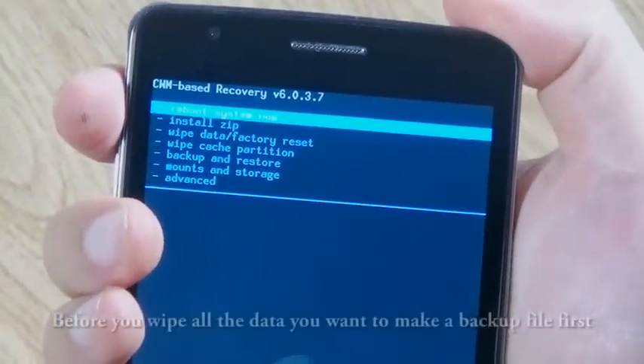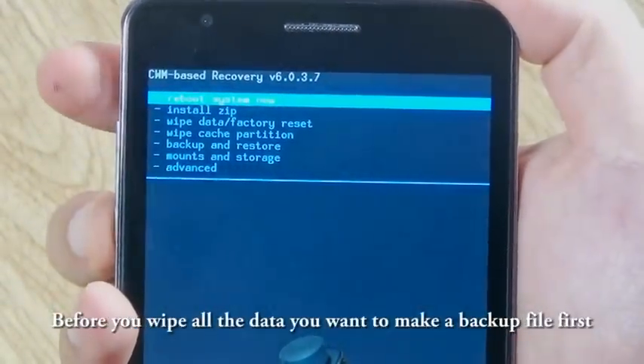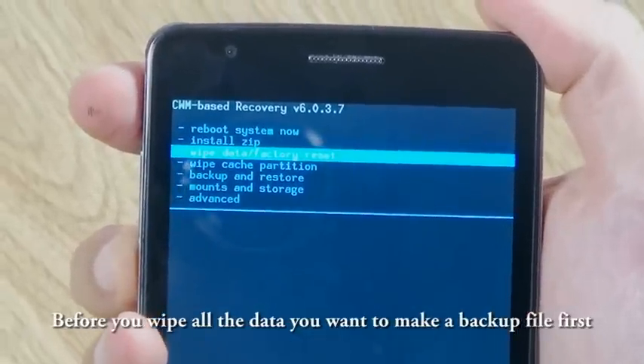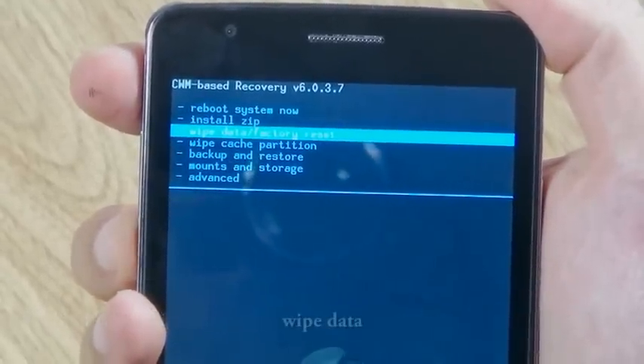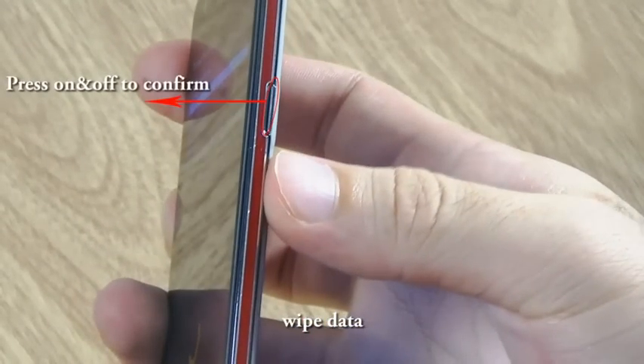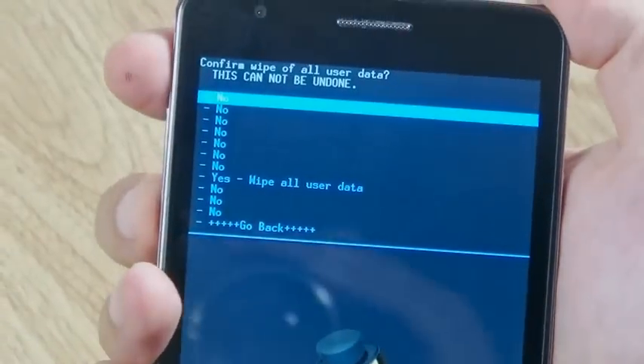You need to format the data first, and before that you want to make a copy of your phone data. Go to Wipe Data or Factory Reset, and confirm. Choose Yes.